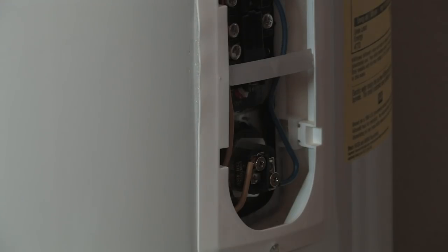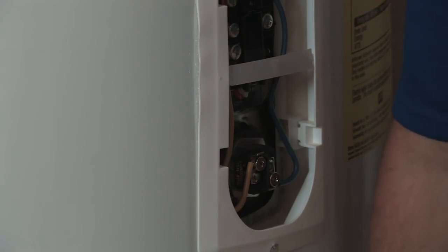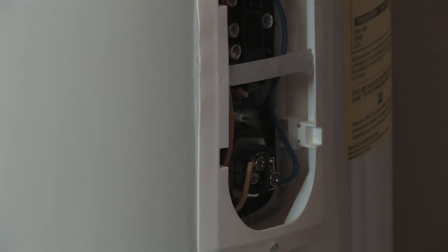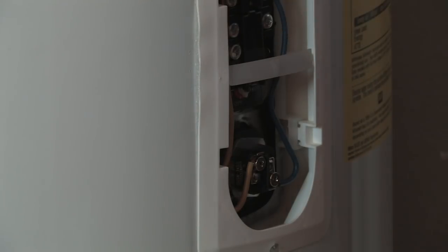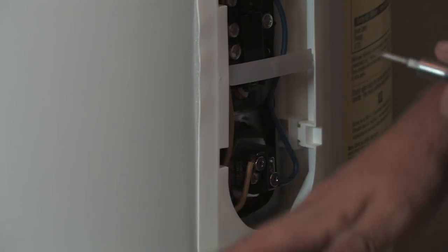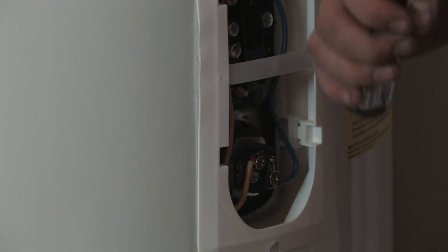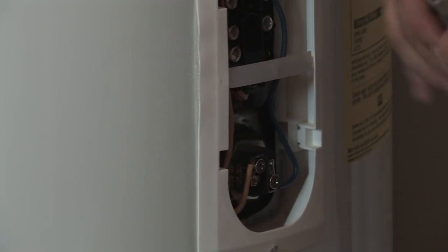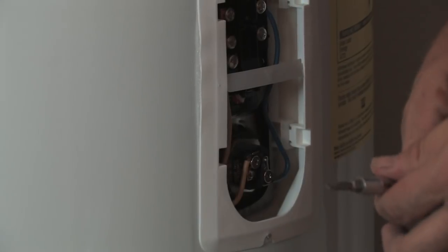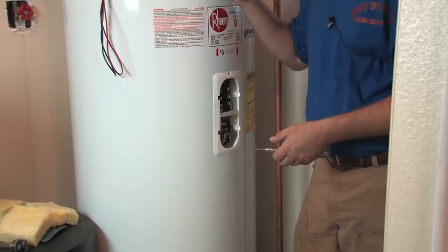Now the thermostat — there are two thermostats in an electric water heater: an upper thermostat and a lower thermostat. The reason there are two is that once you get the water to a certain temperature up top for that first hour of recovery, it switches to the bottom to finish heating the rest of the tank. Typically the bottom element thermostat is set about 10 degrees lower than the top one, due to a phenomenon called temperature stacking. Heat rises — it does the same thing in hot water and in the tank itself.